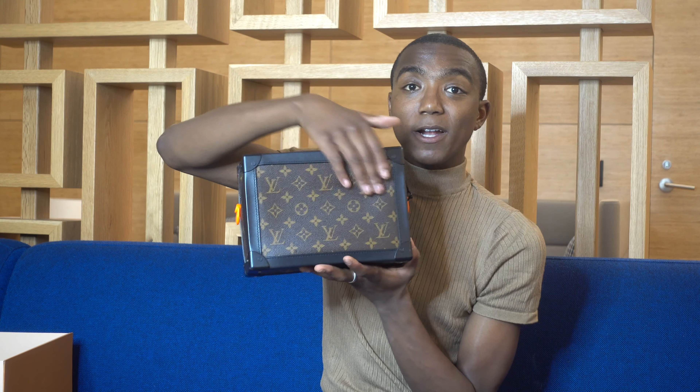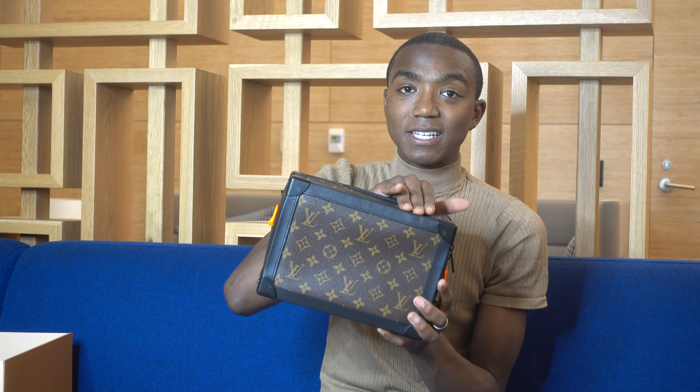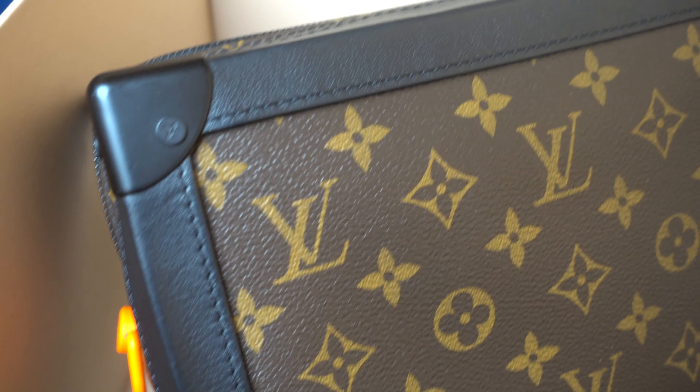It's a solar ray monogram canvas, so it's a little bit shinier than something like my Palm Springs — it's a really nice monogram. On the outside you have calfskin leather, and you also have this metal detail on the sides that I think is awesome. Something that's really unique is this little pop of orange, which goes really well with the lighter brown in the monogram.